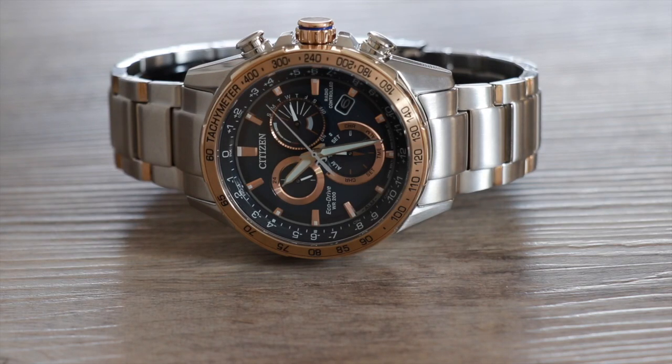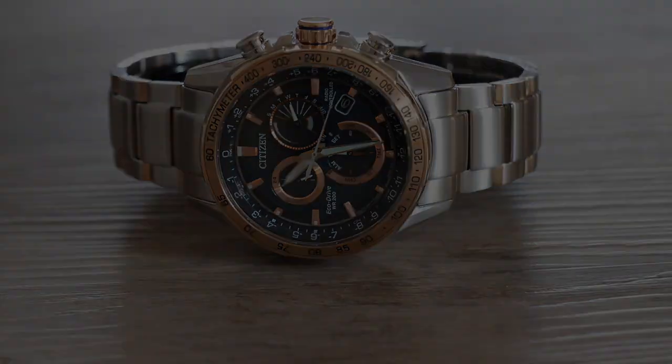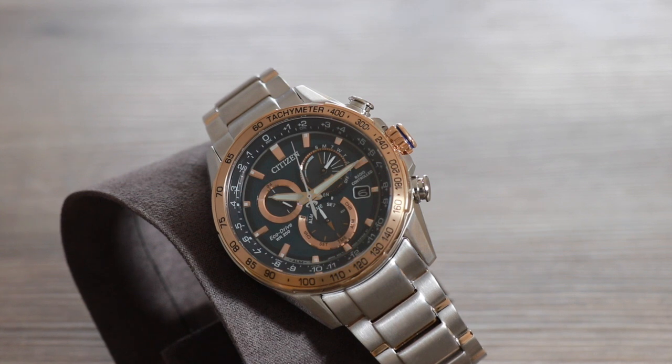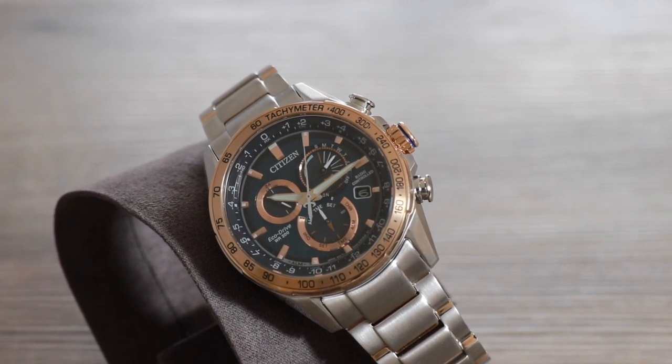Welcome to the channel. We have a brand new Citizen watch to take a look at, reference CB5916-59L. This watch is nicknamed the PCAT, standing for Perpetual Chrono Atomic Time. It's a new design housing a new movement too, the E660.